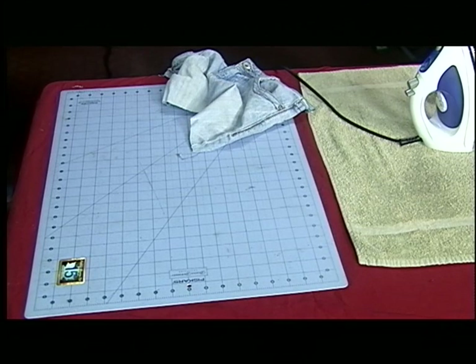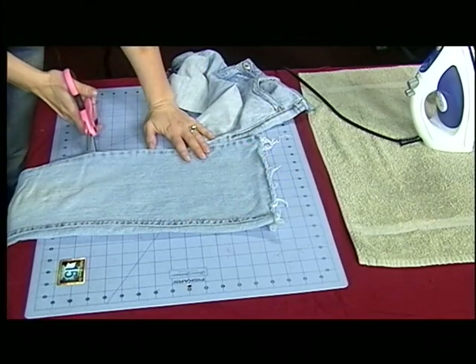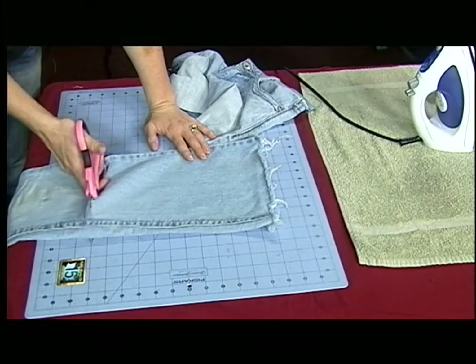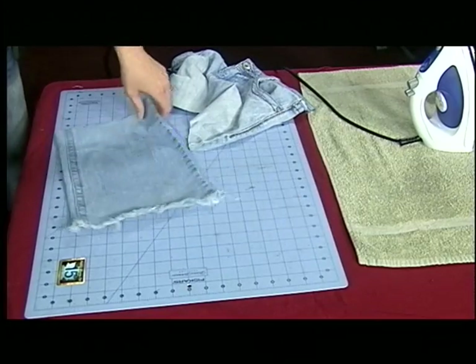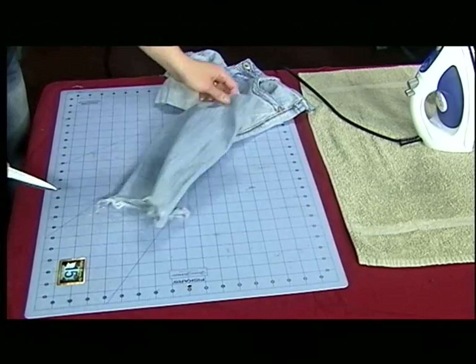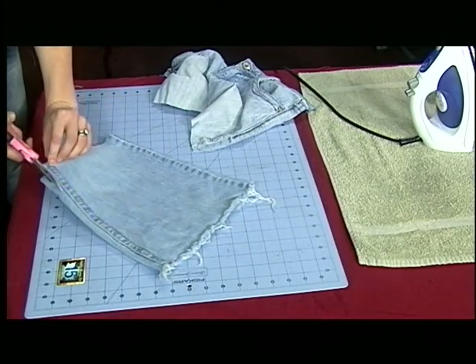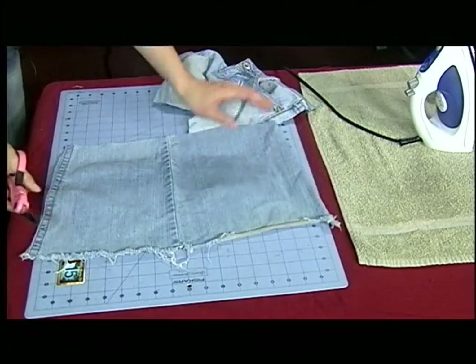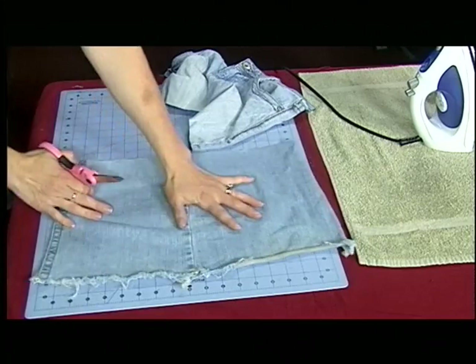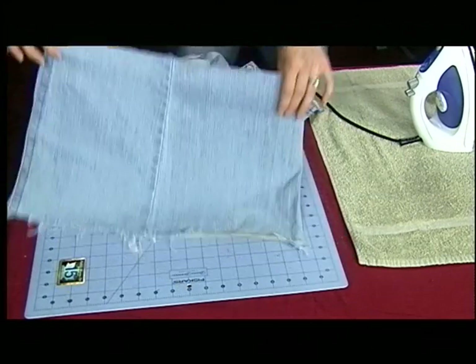You're going to cut the bottom off too, like so. That's about 12 inches — a little bit shy, but it doesn't need to be perfect. And then you're going to cut it open on the seam.